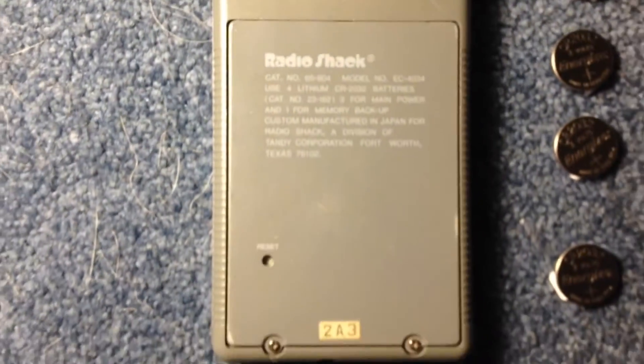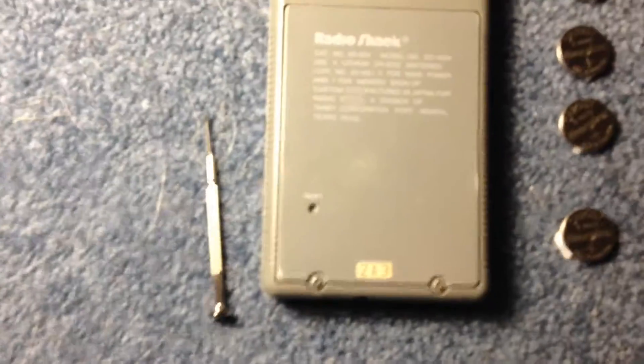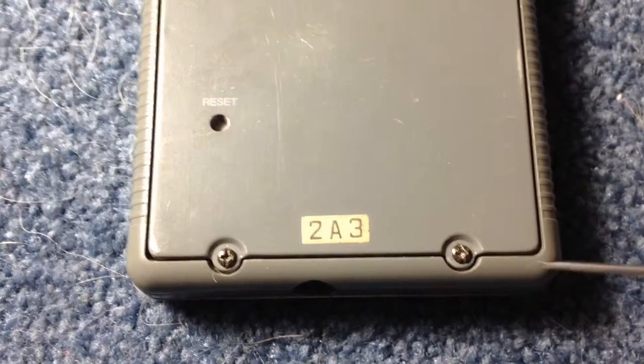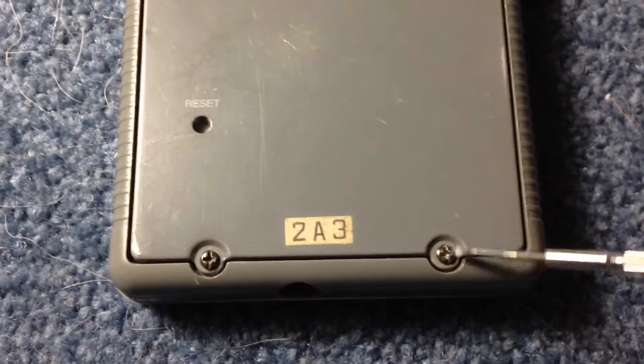It shows you the information about what batteries it takes. What you're going to need is a small jeweler's screwdriver. At the back of this particular graphing calculator, you first have to get off the back panel, which has two screws.